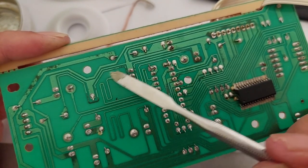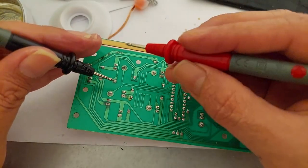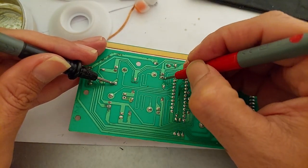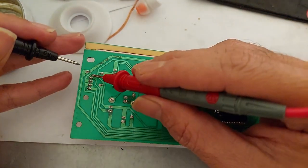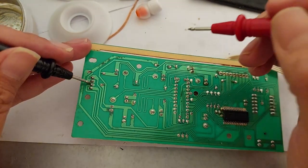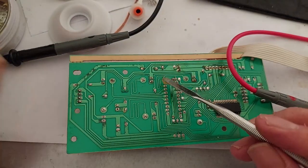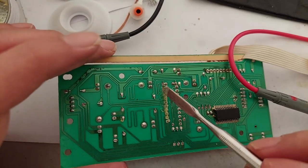We need to check with a multimeter whether this line is still connected or not. I'm doing a continuity test to check the connection — here, here, here, going here. Yes, we still have a connection. Check here from this one — yes, we have connection.